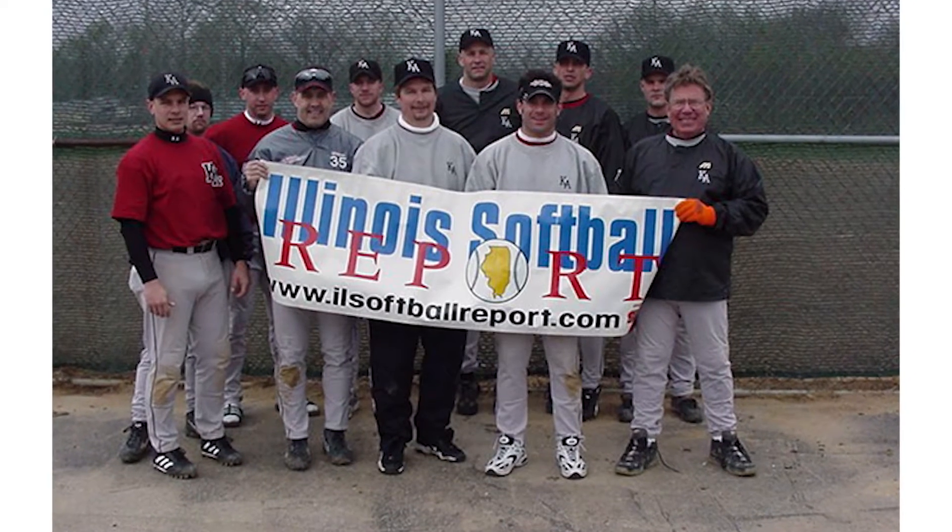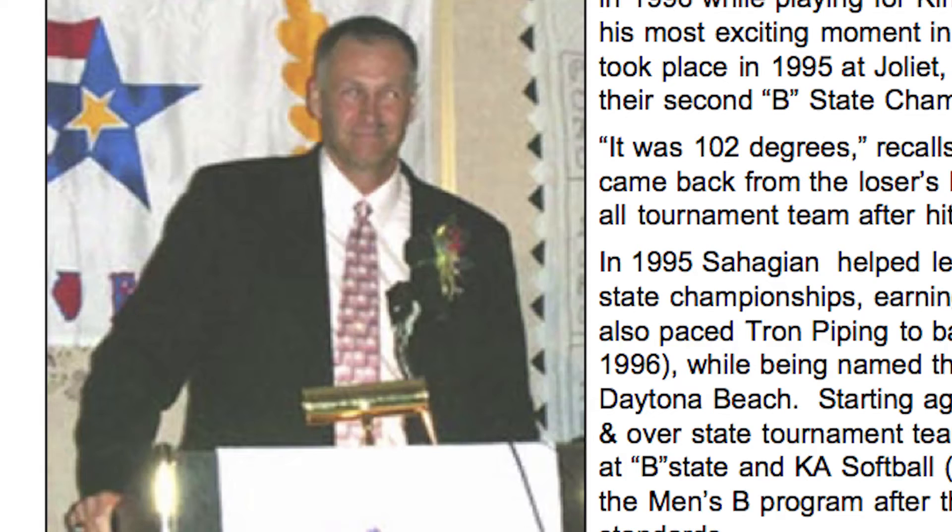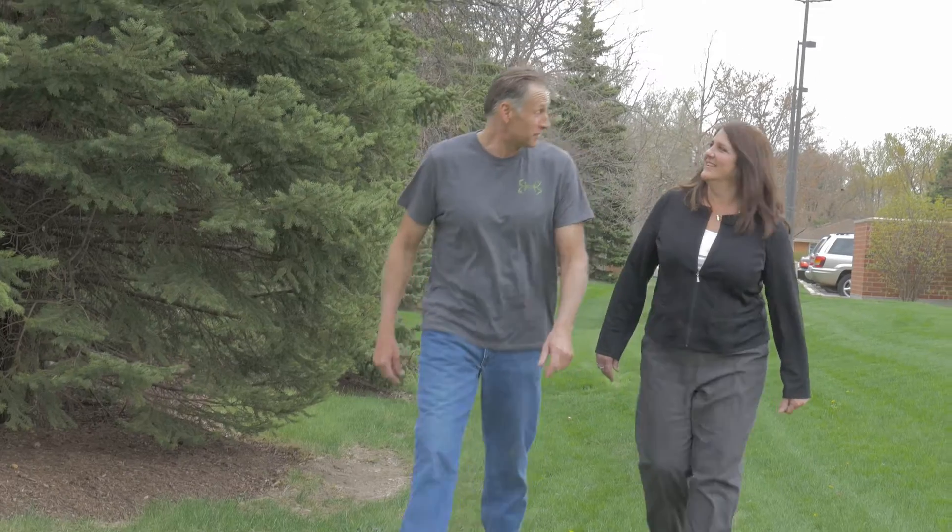Being a softball player, I've played many tournaments, won four national championships in USSSA softball, and I was inducted into the USSSA Hall of Fame a few years back.